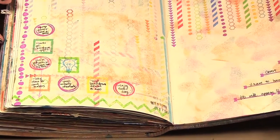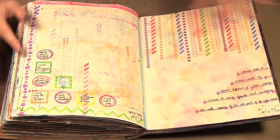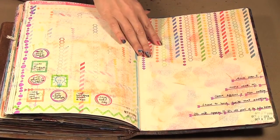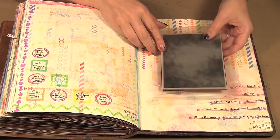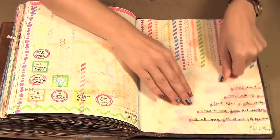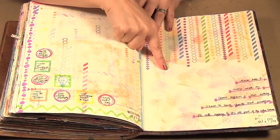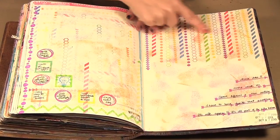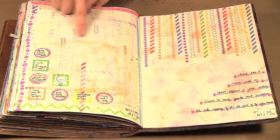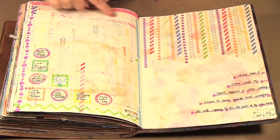I did a couple of art journal pages and I want to show you both of them at once. What I did was take this chalkboard background and just inked up areas of it, then rolled and smooshed it onto the page. You can see we've got pink, blue, and orange — different colors happening. Once I was done inking, I laid it out and got the rest of the ink off, so you can see all these soft squares of color in the background.